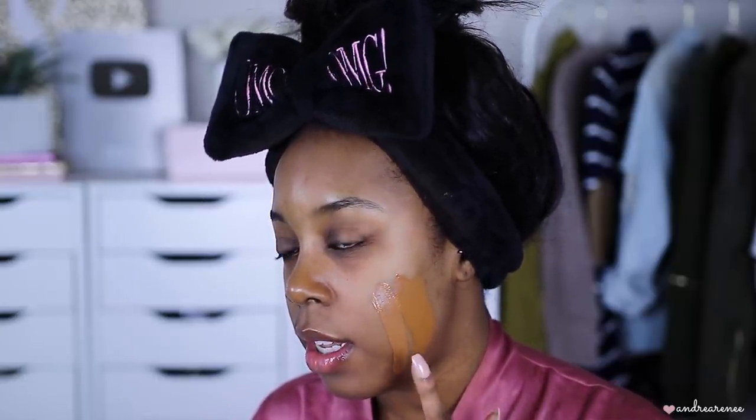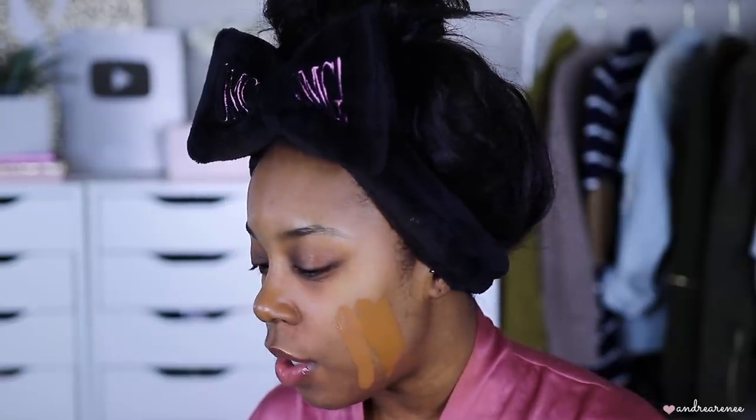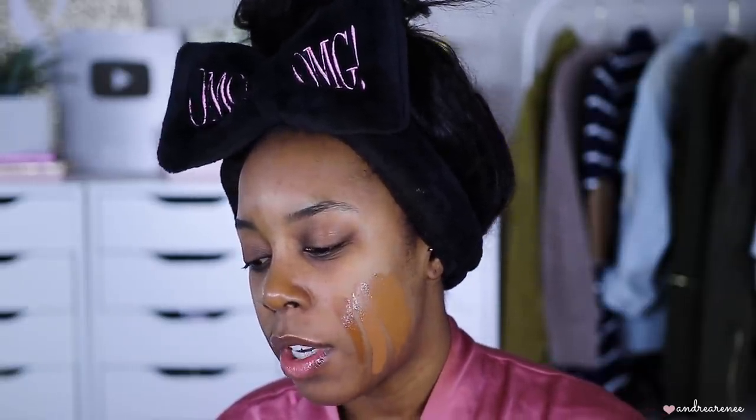The Born This Way looks a little darker than the Comfort Matte. Let me know if you can see it, but I feel like the Comfort Matte Foundation is a little bit lighter than Born This Way. And while I'm at it, I'll go ahead and swatch Spiced Rum so y'all can see what this one looks like on my skin. Oh yeah, this one is definitely darker. You guys can see it right there — Spiced Rum. Now let's go ahead and take this off and move on with the other makeup.